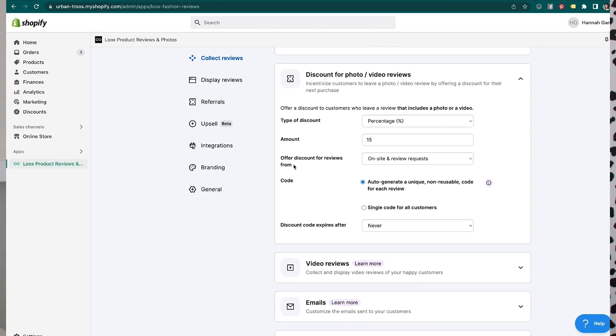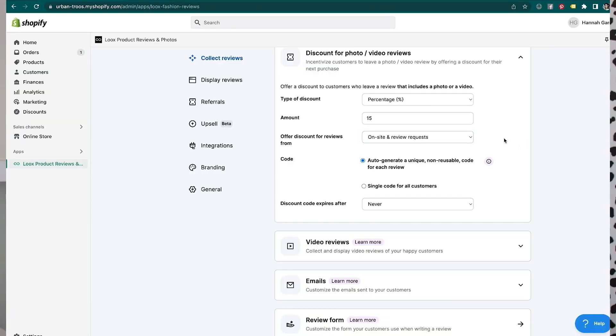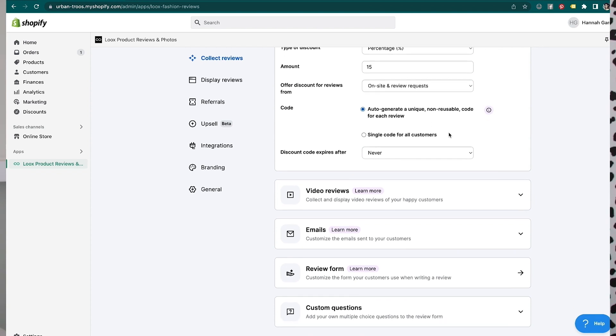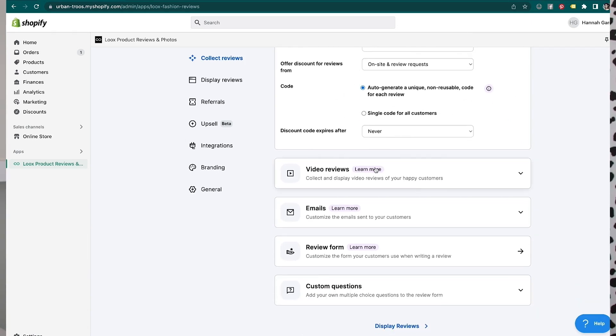There's a 15% off discount offer for reviews from on-site and review requests. On-site means they can actually leave the review publicly on your website via a form on the front end and get a discount as well. The code will auto-generate a unique, non-reusable code for each review, so when Loox sends the email to your customer it makes a custom discount code automatically, and they can't reuse that same code. You can also put an expiration date on that discount code.